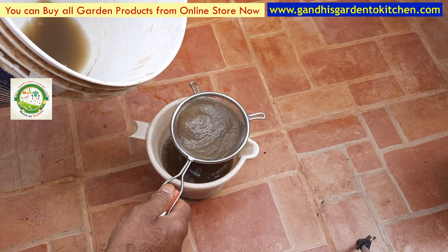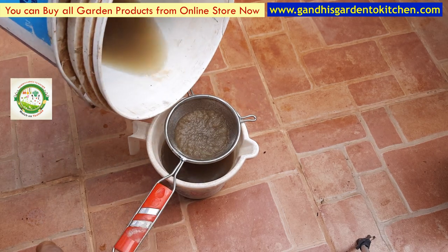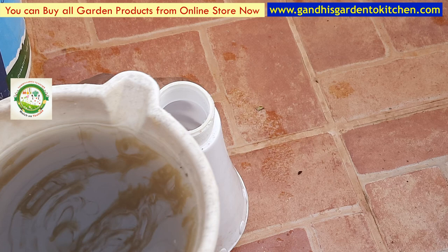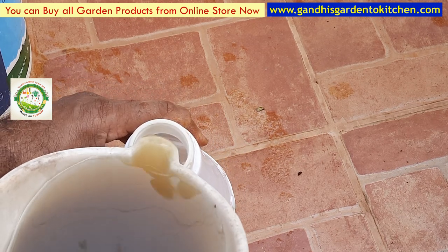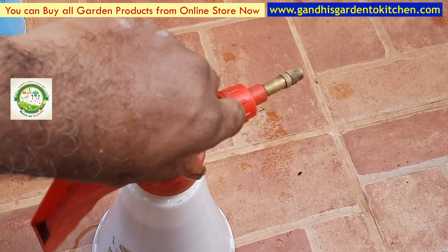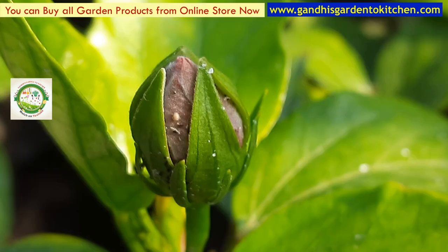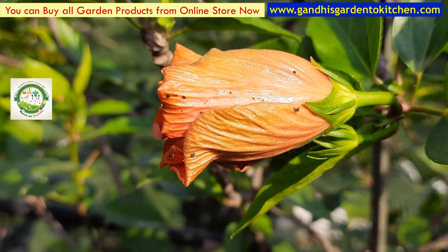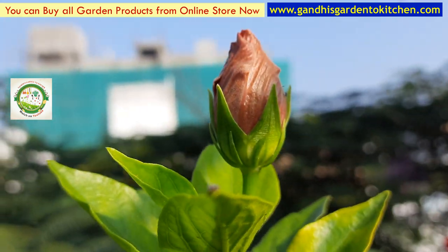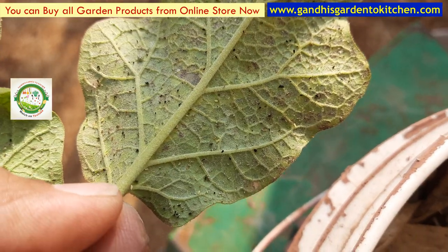We will protect the plant. If we need to protect from pests, we will remove them. When we spray it, we can clean the effects. We can clean the effects thoroughly.